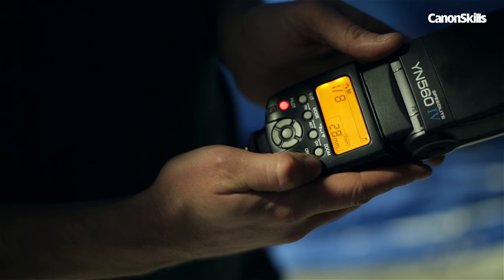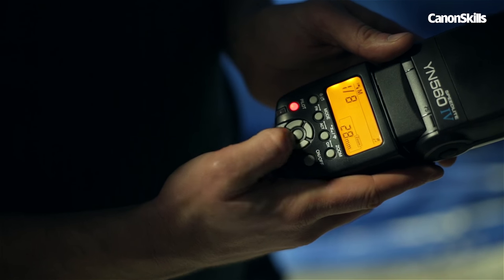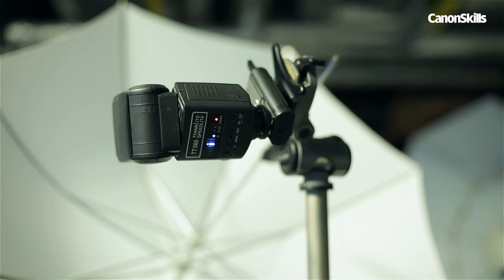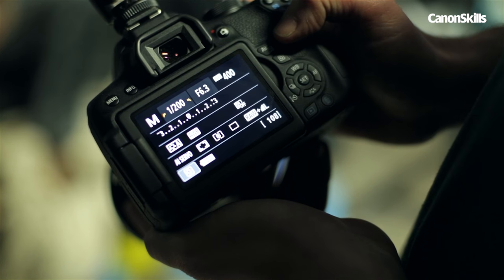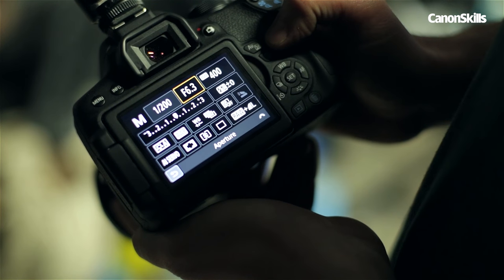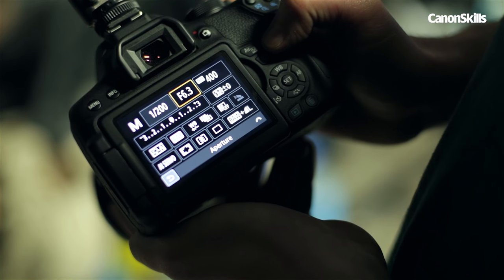All the flashes are set to manual power mode, with the two behind at 1/16th power and the frontal one at 1/8th power. The camera is set to manual exposure: shutter speed at 1/200th of a second, aperture f/6.3 at ISO 400.